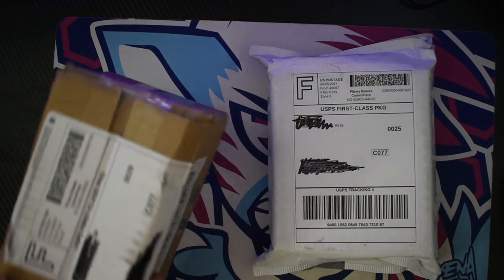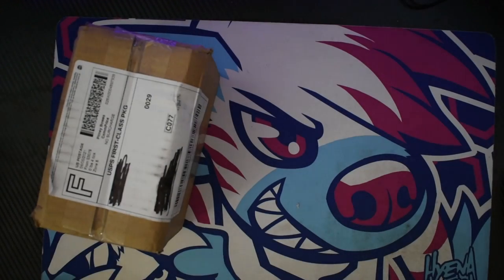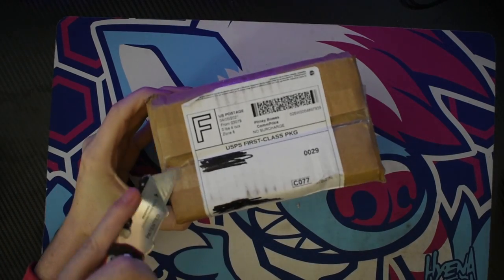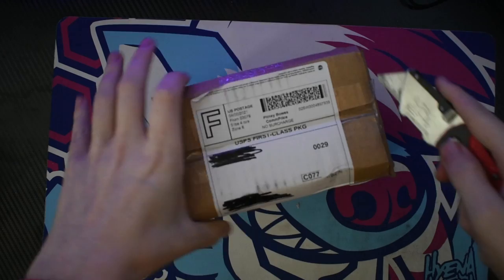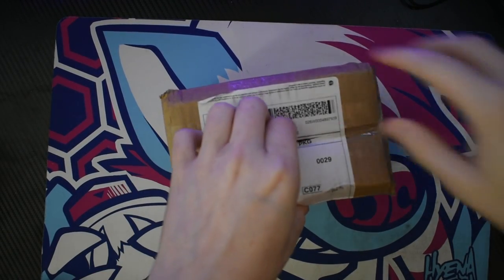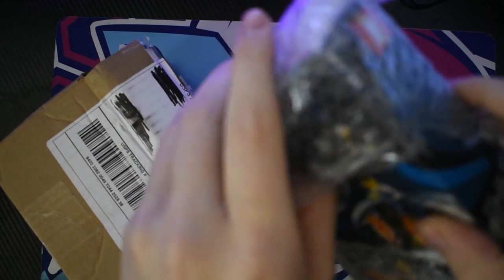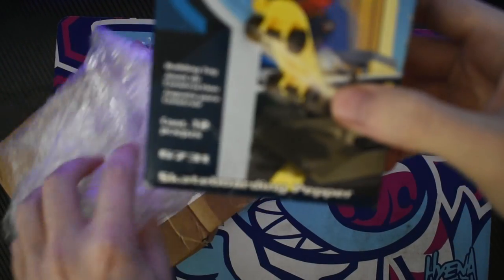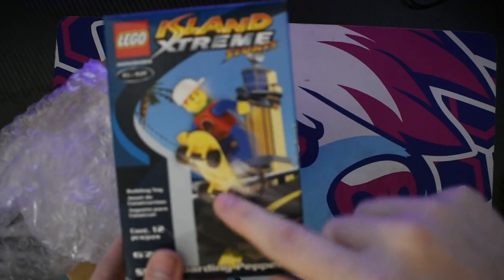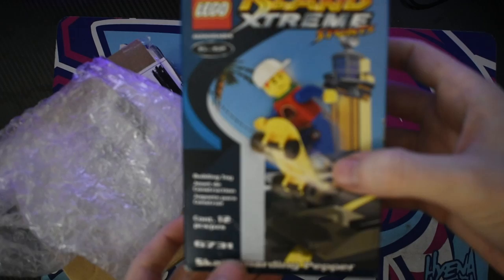I think I know what's in this one based on the box, so we'll start with that one first. Yep, that's what I thought — a Pepperoni Lego minifig. It's pretty damaged. I think I'm gonna build this. It's just Pepper and the skateboard and a little ramp.